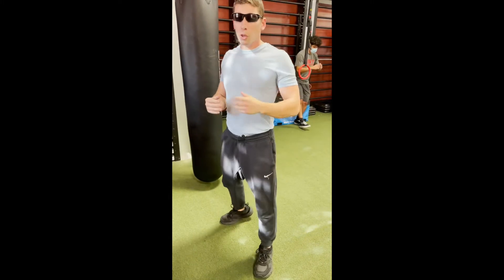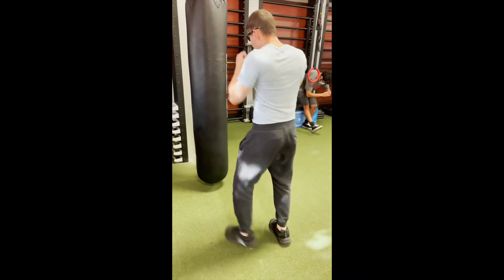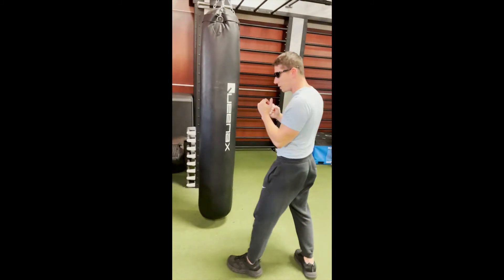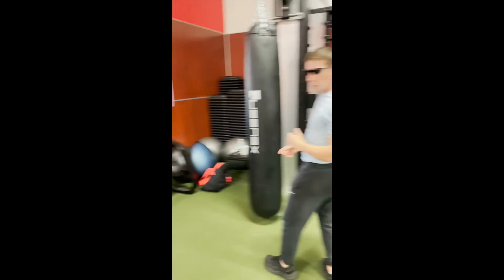This could definitely be a knockout shot. Getting that rotation on the back, a little bit more power we can exert through our power side. We have a little bit more distance in arms. We can punch towards the head, or we can punch towards the stomach.